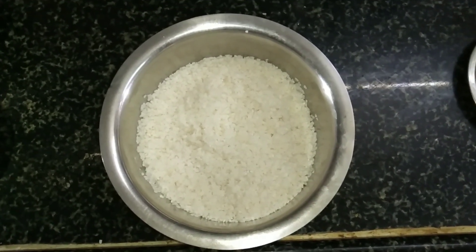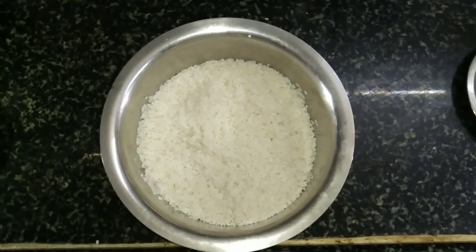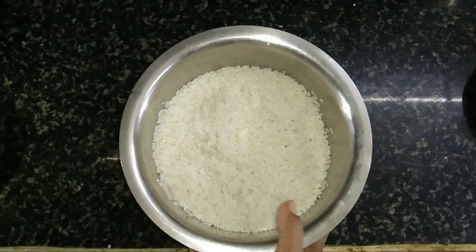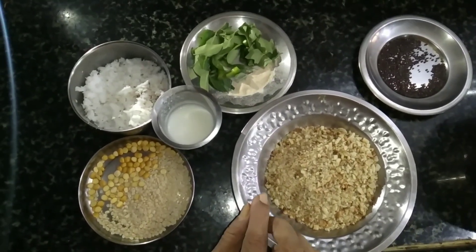Welcome to RK Kitchen. I'm going to tell you what I'm going to do. We can do this instead of making a circular brush.